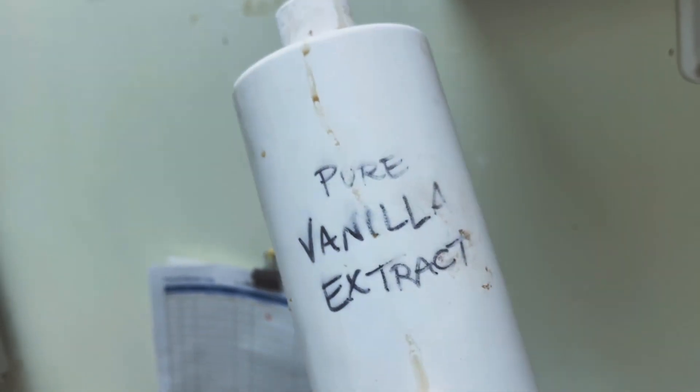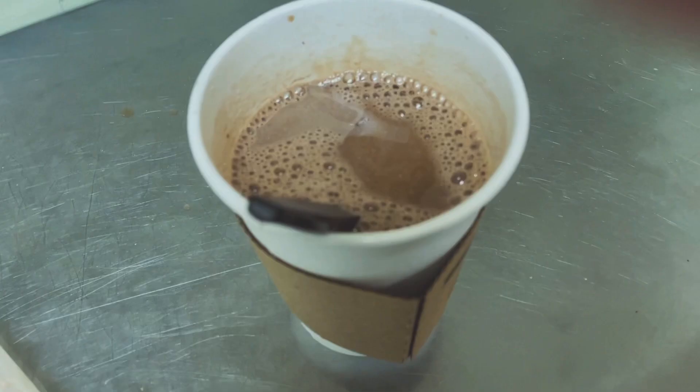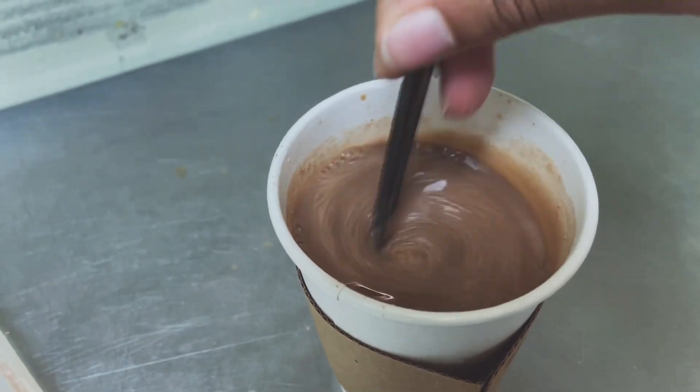Next, you're gonna get this raggedy-looking vanilla extract bottle, get some vanilla extract, take however much you want, put it in there, and stir the vanilla extract in until it's mixed.